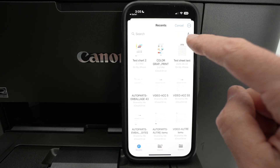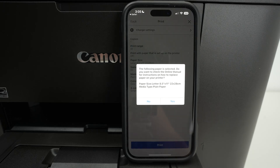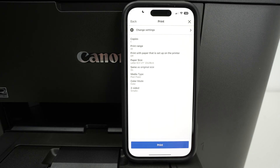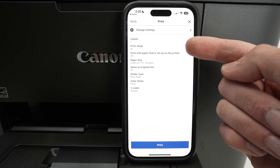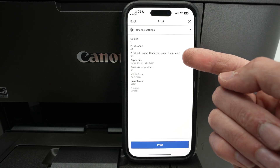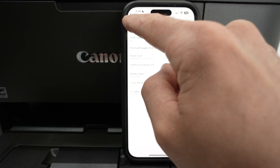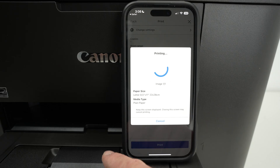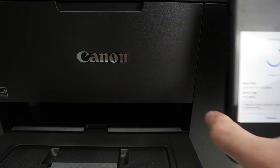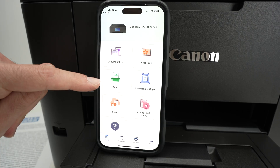In my case it's in my documents, so I'll click over there and then select the one I want to print. At the end you simply press next — you're going to have different settings, so make sure these settings are okay for what you're trying to print. If you want to change any of these, click 'Change Settings,' edit them, and press the print button. Do not leave this screen until the page has been printed.